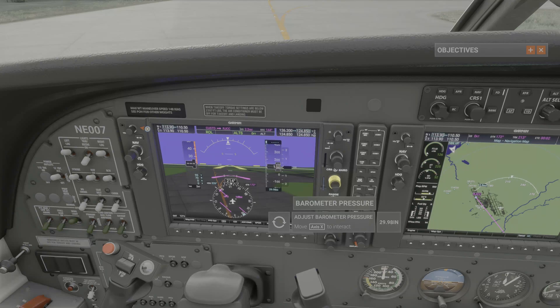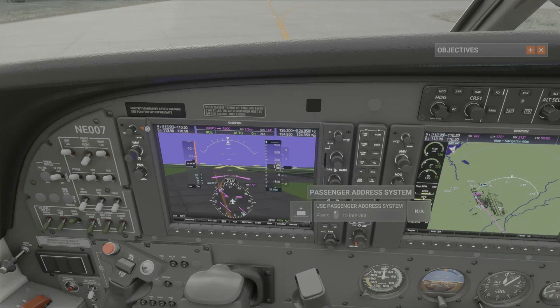So we always want to make sure, as I said earlier, that this number is always at the correct setting.